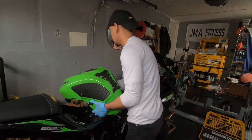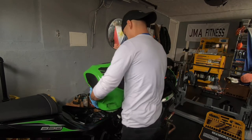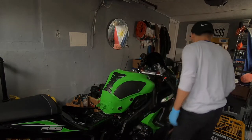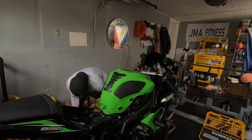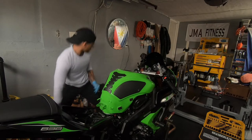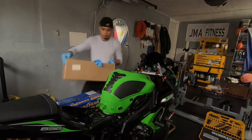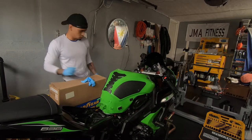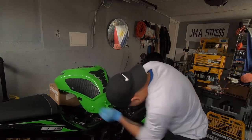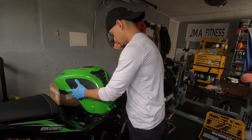I need to prop this up somewhere — I need a table. You gotta work with what you got — I'm gonna show you something. Instead of taking the whole tank off, I'm gonna leave it connected right here on the side. That's how we're gonna work — that ain't going nowhere.